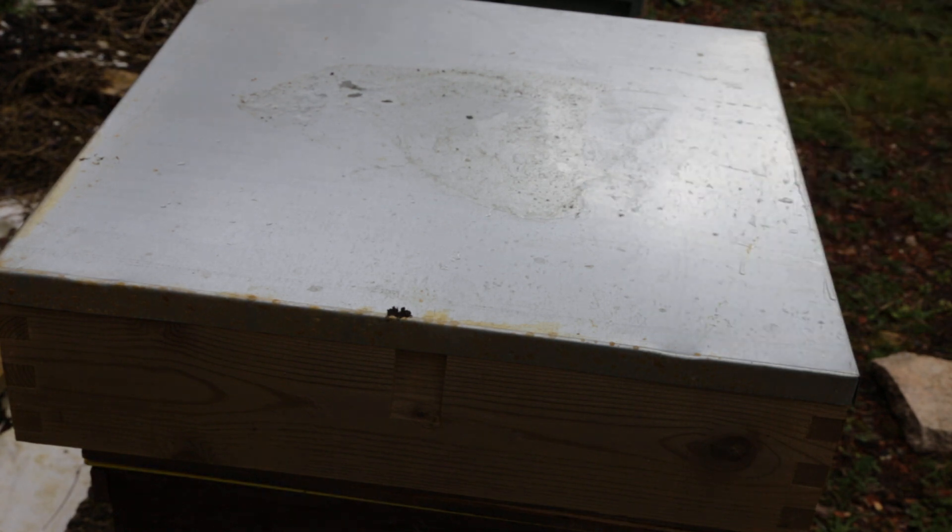The inspection concludes for number 10. Moving all stages — queen's there, looks happy, laying up. So happy with number 10.